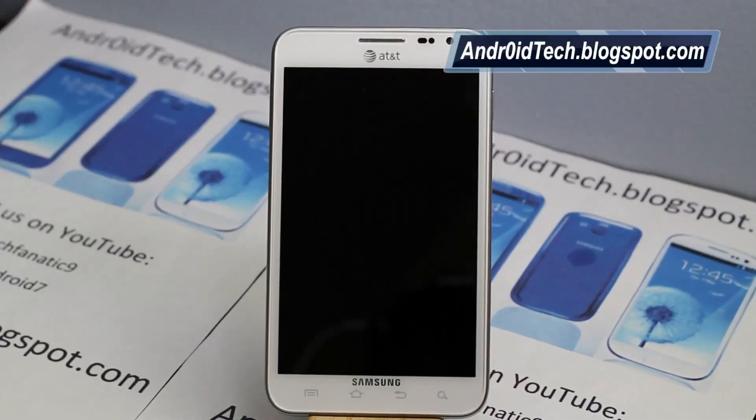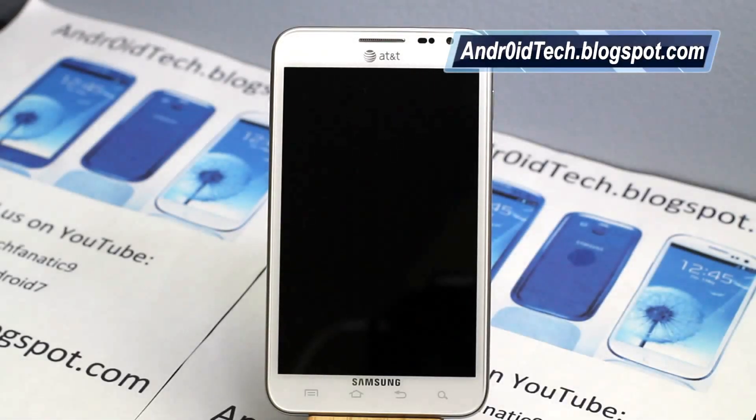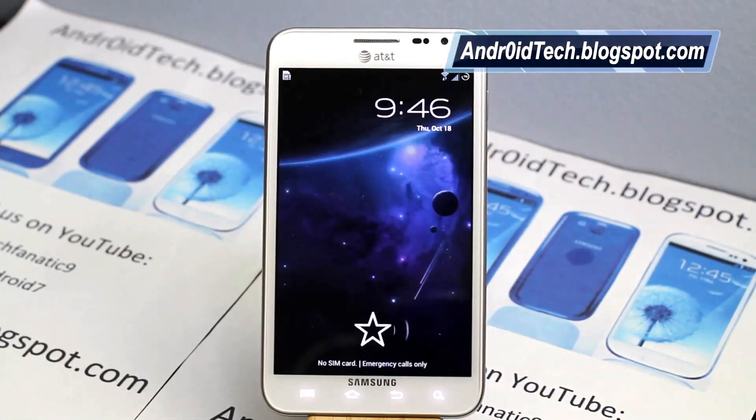Hey guys, Abdurah Sun here from AndroidTechBlackSpot.com, right now with a Galaxy Note for AT&T, which I'll be using to demonstrate how to flash TWRP recovery. Keep in mind this will work on any Android device. As long as TWRP supports your device, this will work and it only takes about 35 seconds depending on your network. So let's go ahead and get to the process.